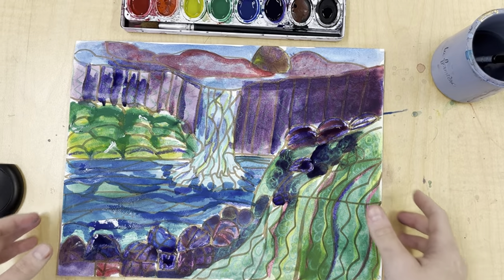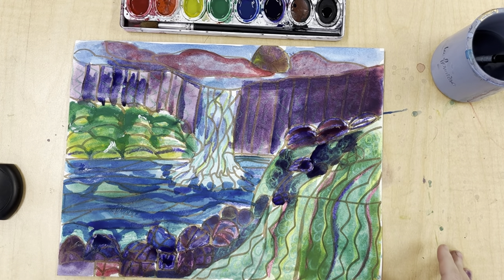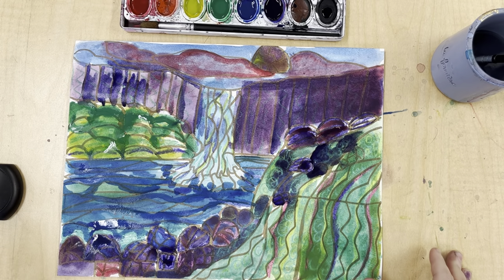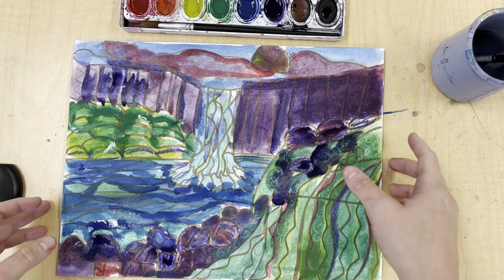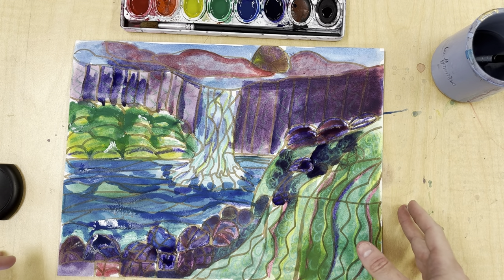I think I'm finished. I used analogous colors once again — analogous means it's a group of two to four colors, sometimes five, that are next to each other on the color wheel, also known as cool and warm colors.